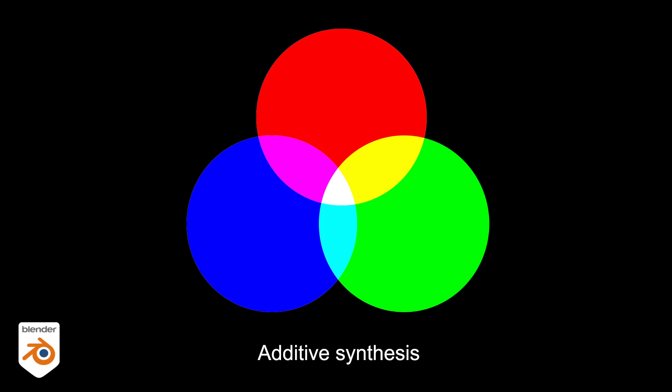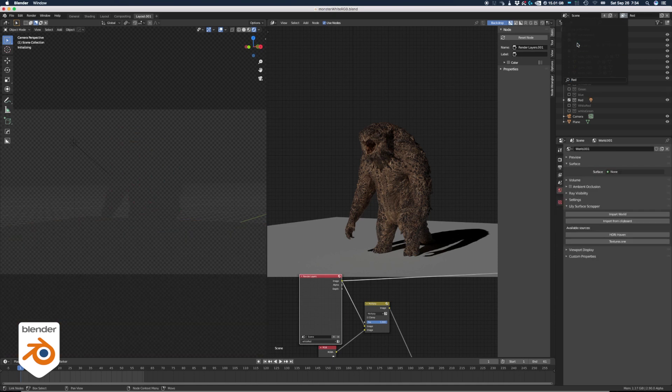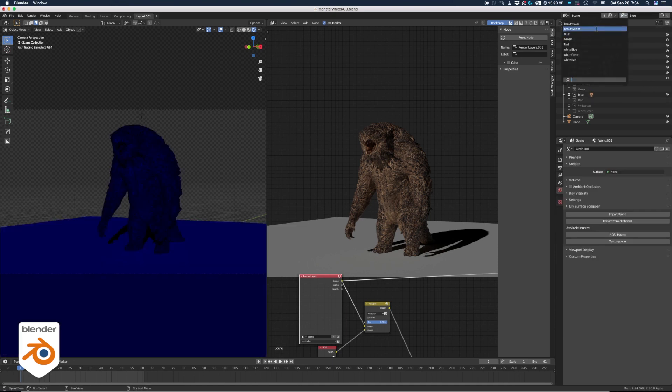So if you mix a blue light with a red light, you will get a magenta result. And if you make a Christmas scene and you light everything in red and green, don't be surprised if everything turns out yellow. The point is that light adds on top of each other. So let's take the monster — there are 3 lights in the scene: one is red, one is blue and one is green. If we look at the lights individually, this is what it looks like.